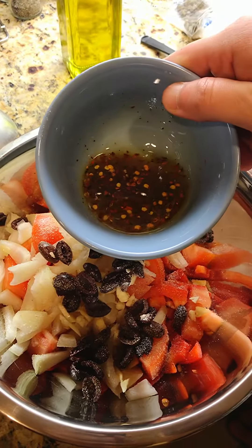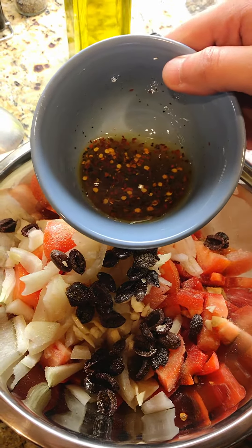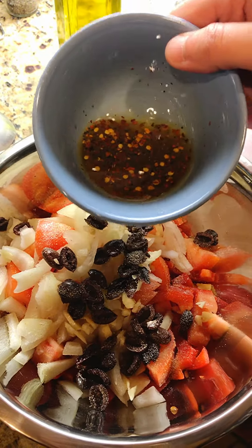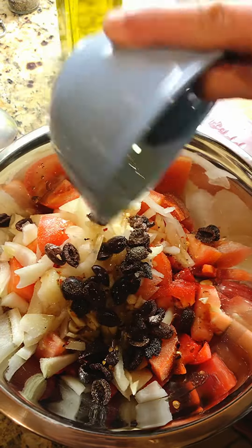So I'm going to add now agrodolce, which I made myself. And it's olive oil, honey, vinegar, red pepper flakes. I'm going to mix that together.